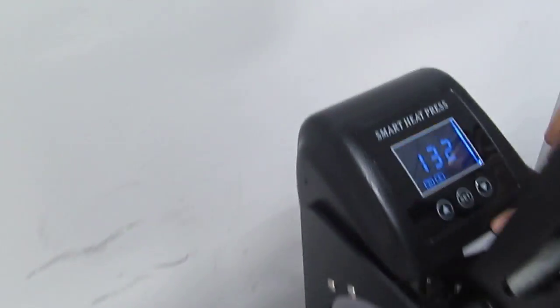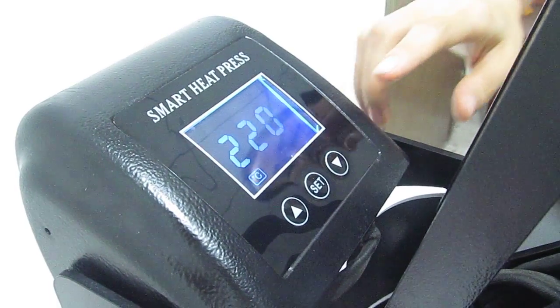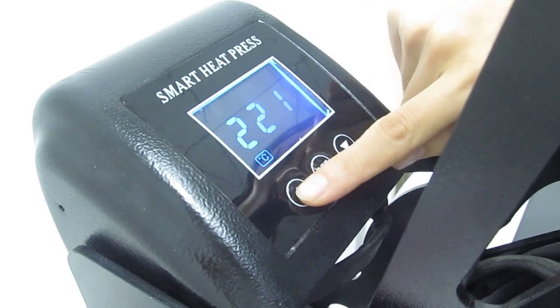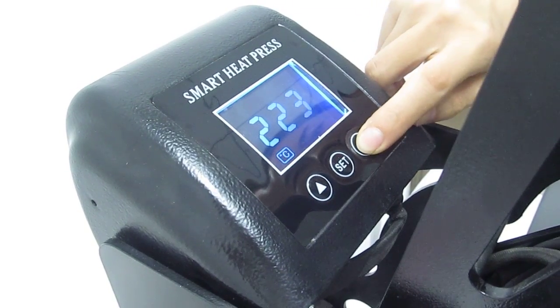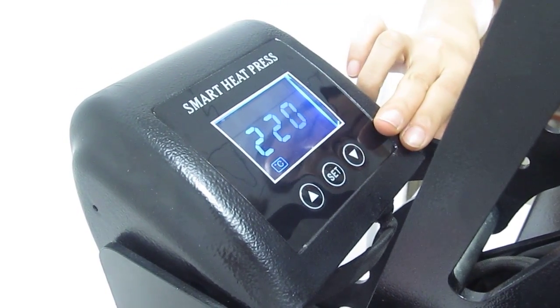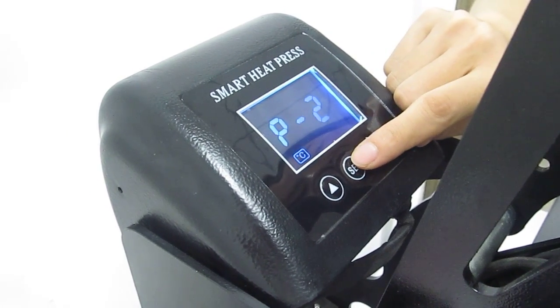First, we press this ICT button once and we enter P1, which means temperature setting. We can press this up arrow to increase the temperature, and we can also press this down arrow to decrease temperature. Normally, we set 220 degrees for sublimation transfer, and we press this ICT button twice.